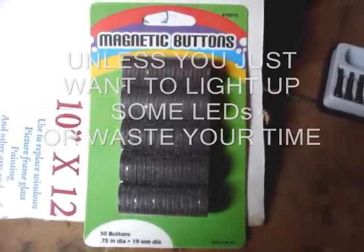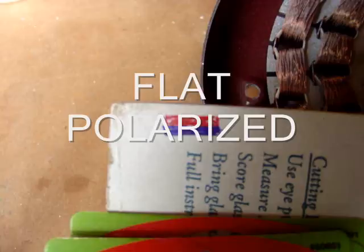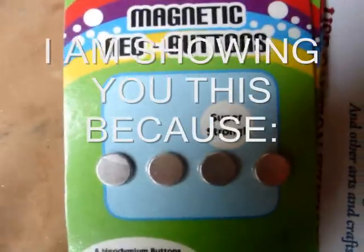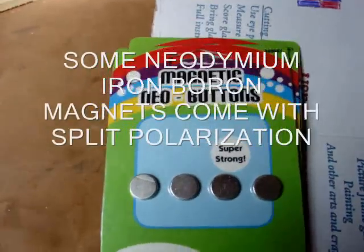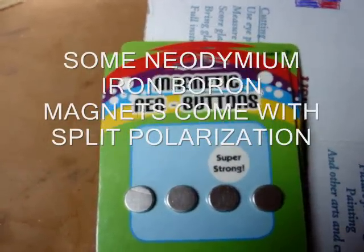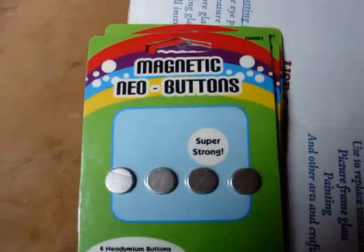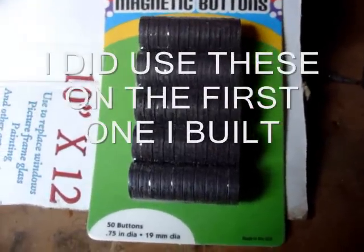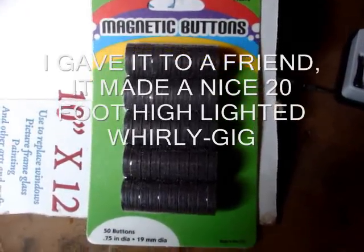These have split polarization. These have regular flat polarization — the top would be north and the bottom would be south. These are $3.48 for four of them. They are half inch, 12.7 millimeter diameter, just a little bit thicker than an eighth inch. These are three quarter inch diameter; there's 50 in a package for $6.78.